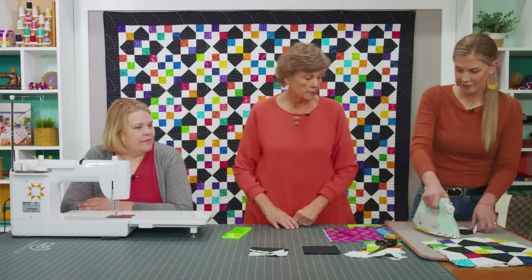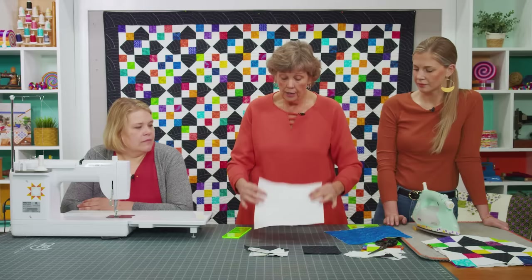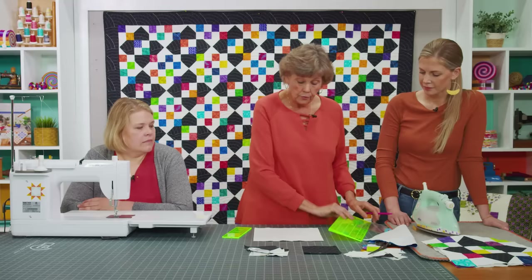You're going to need four of those for each block. The other block is just four patches, but we have layer cakes. I wanted to show you how I do four patches with a layer cake.